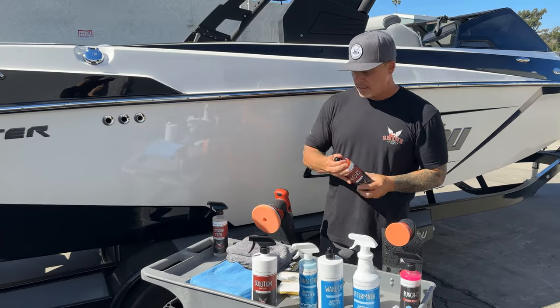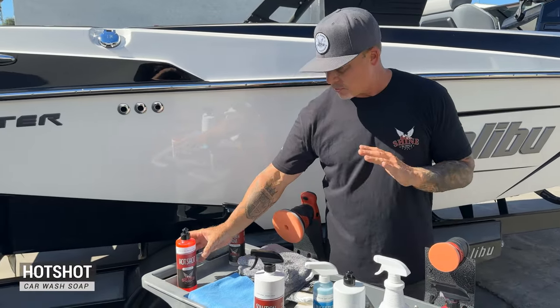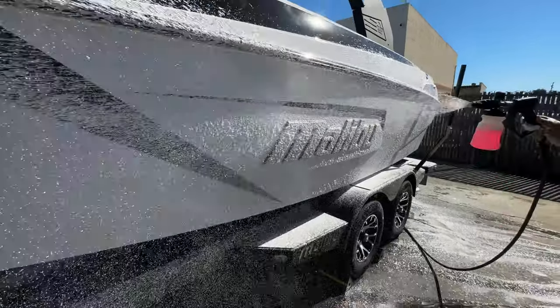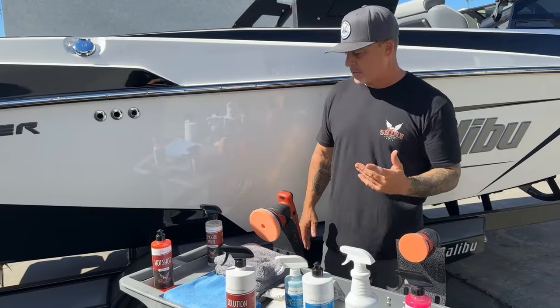Another thing we're going to be using is Hot Shot — it's our regular car wash soap. It works incredible on boats to give them a good soap down, which this boat definitely needs before we get into polishing and protecting.